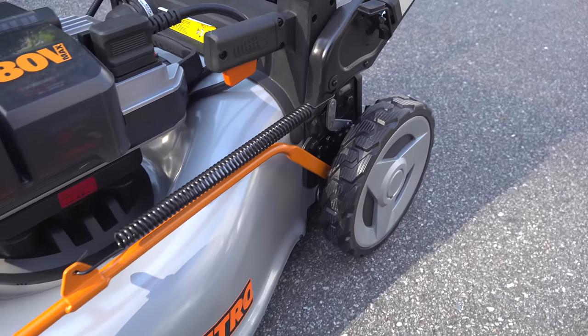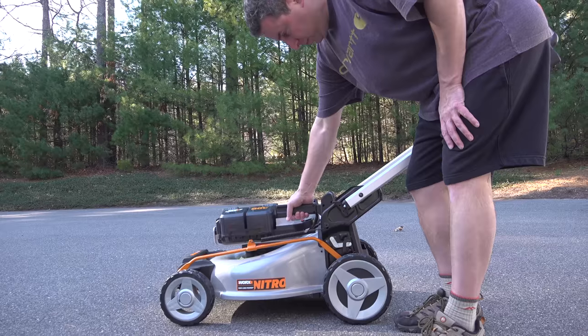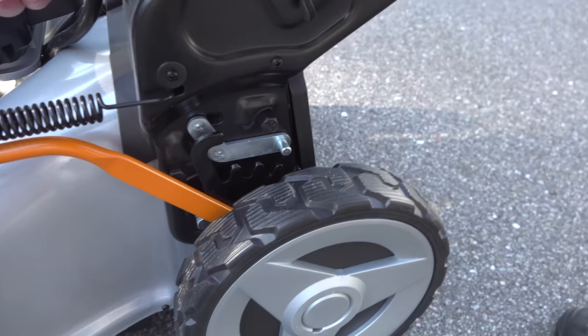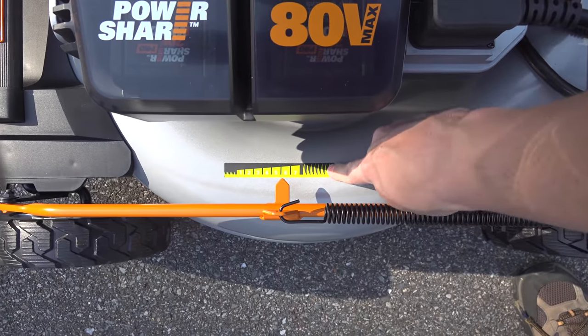Adjusting your cutting height in this mower could not be easier — it's done with just a single hand. You squeeze that handle and lift the mower up or lower it closer to the ground to get it exactly where you want. They've got a built-in gauge there. It's not in inches but it does give you an idea of where you're going to be cutting your grass.